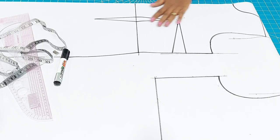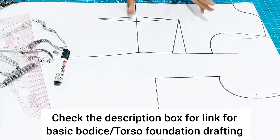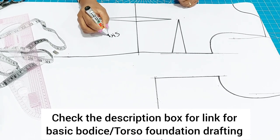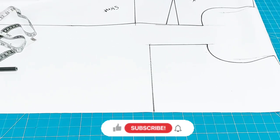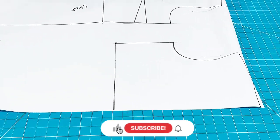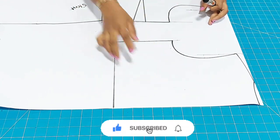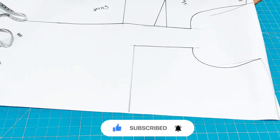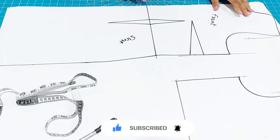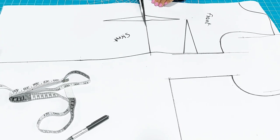Here I have my pattern — a basic pattern already drafted and ready for alteration. Here I have my front pattern, the skirt, and the back of the pattern. I didn't add the dart to the back of my pattern; I just want to cut it out like that and fix my dart at the mid when I'm stitching it. Come with me as I show you every bit of what I did.